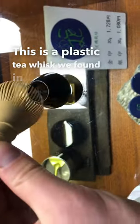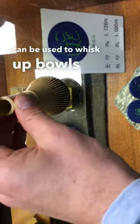This is a plastic tea whisk we found in Tokyo, which can be used to whisk up bowls of matcha if you're on the go.